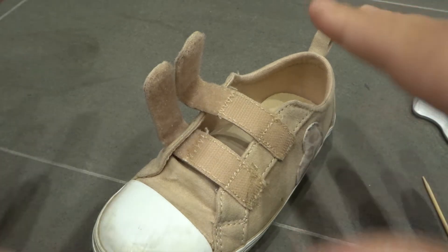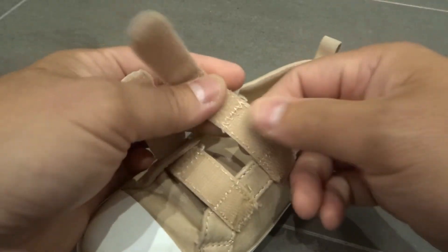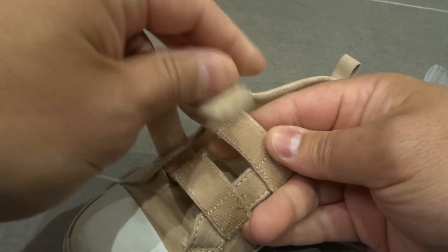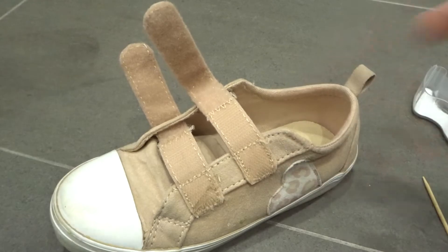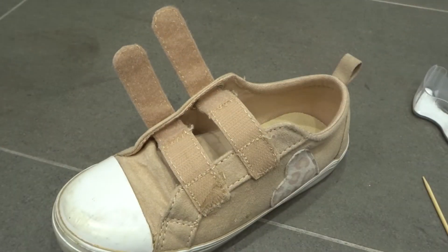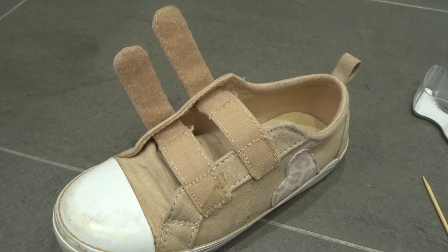Using all four methods together gives you the best results. These were pretty dirty and as you can see they are now clean — they work flawlessly, they're super sticky. These are one of my daughter's pairs of shoes and they're now clean. If you liked this video please give it a thumbs up, let me know what you think in the comments, and be sure to subscribe for more great videos.